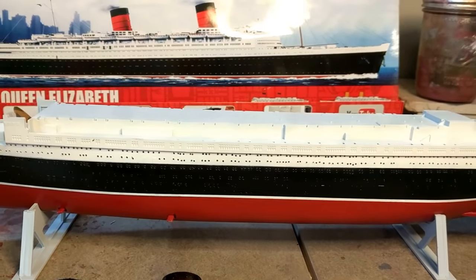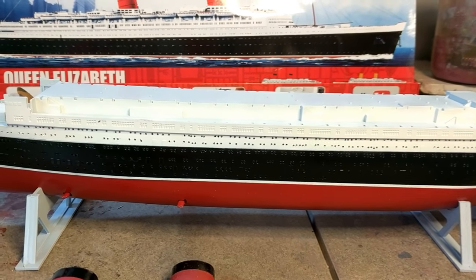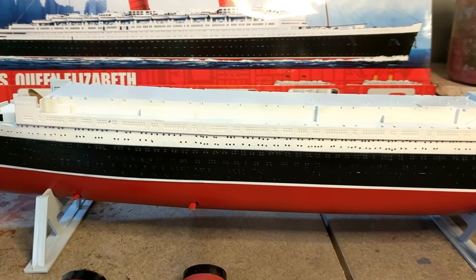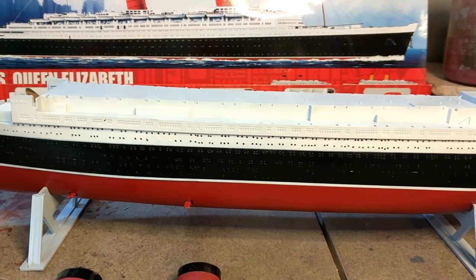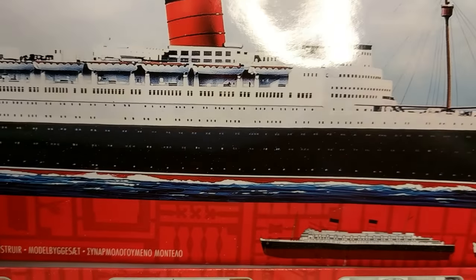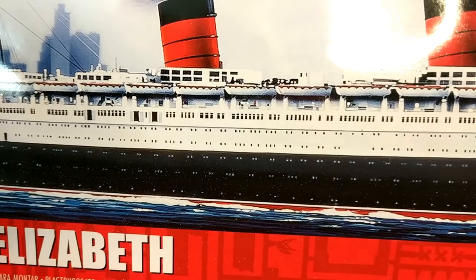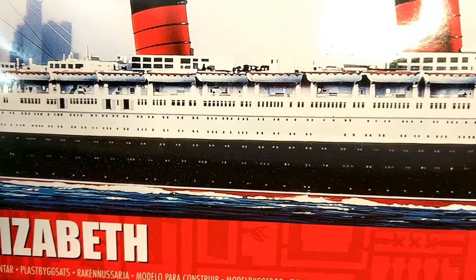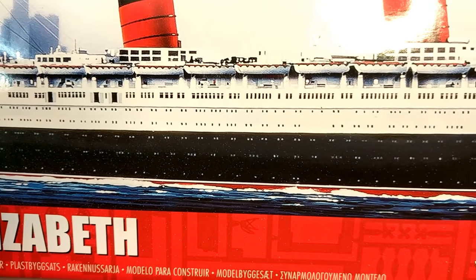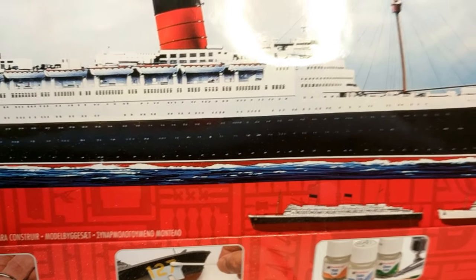Those vents on the Mary were kind of hideous, so the builders of the Queen Elizabeth decided they didn't want big vents sticking out. Instead, they put the vents underneath each funnel — you can see those squares, two rows of six. So that's another fun detail I'll have to figure out, like maybe painting that whole side black and then picking out the white frames. They're molded in but very slightly.